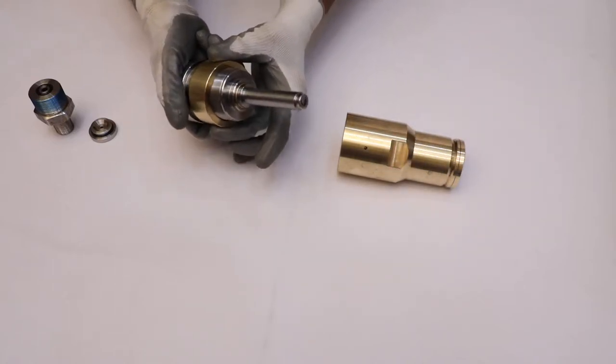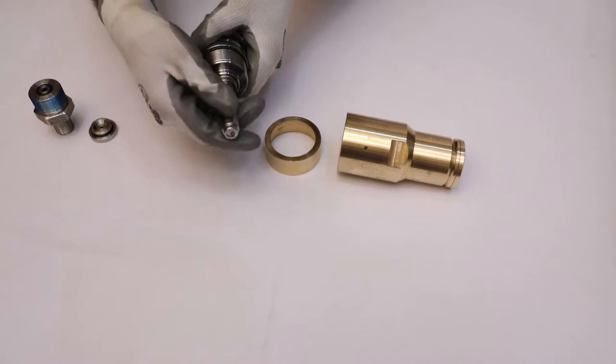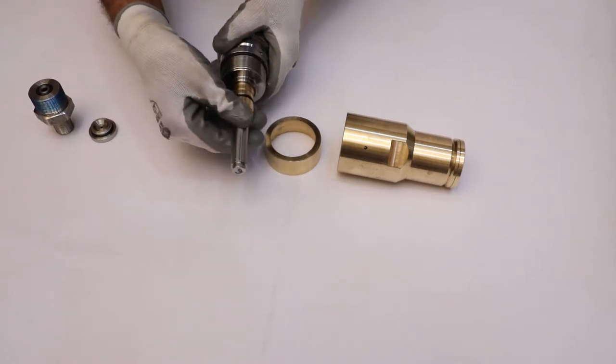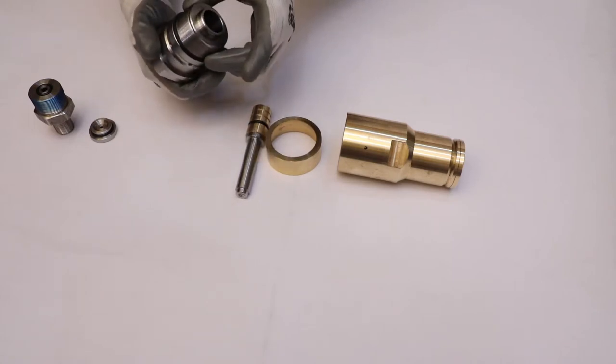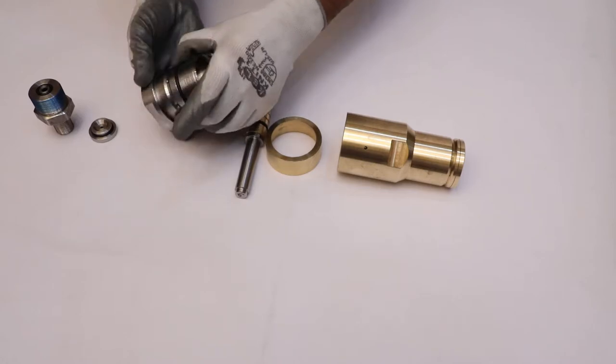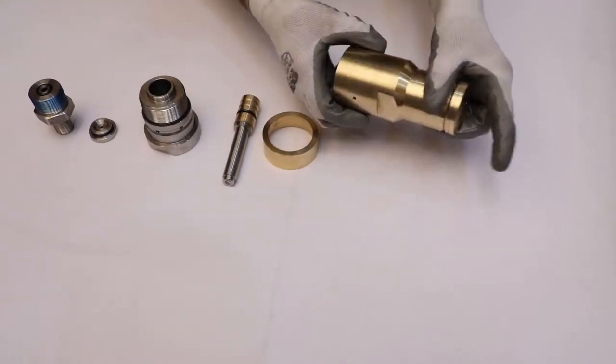Take out the spring guide from the main body. Then manually remove the assembly of spindle and spindle bush from the main body. Now unscrew the bonnet cover.